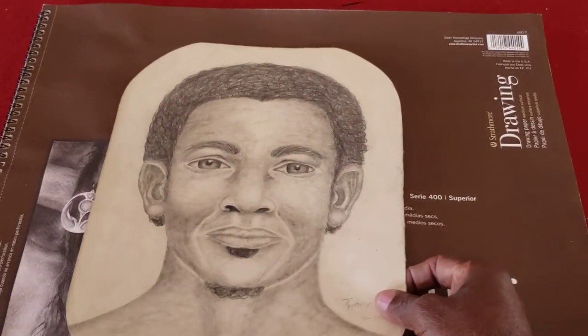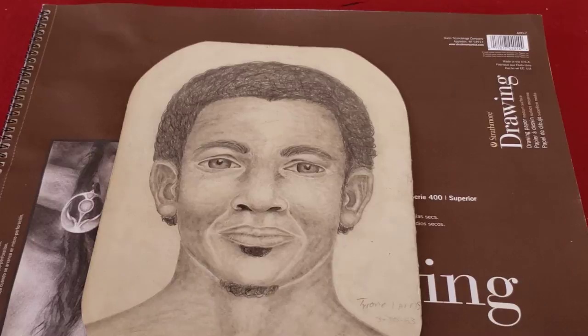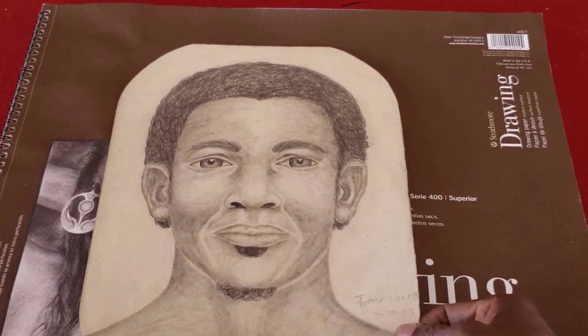And this is just a guy that I made up in my senior year in high school — nobody in particular, just someone I had in my mind. I went to draw and see if I could do it without looking at a picture. This is actually 1983 — the date's still on there.